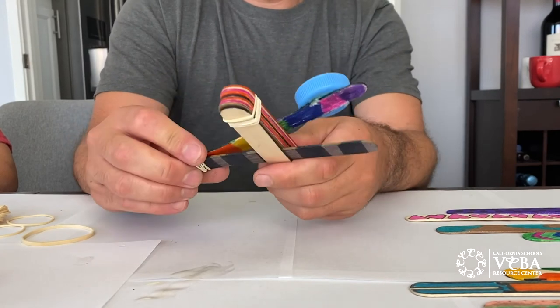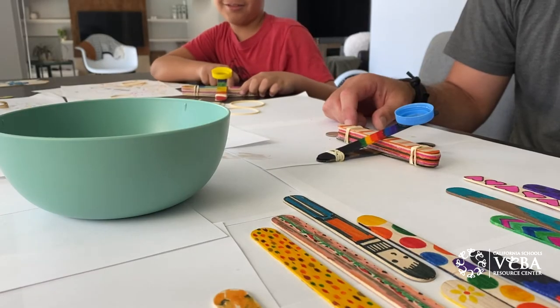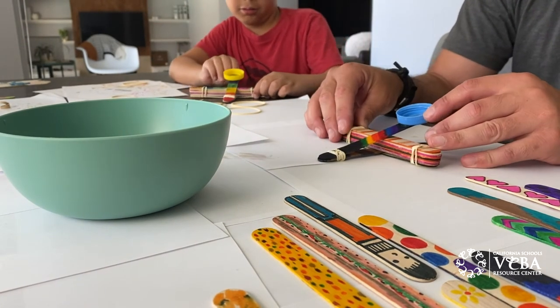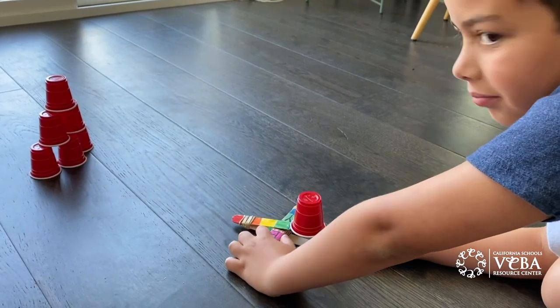There you go — you made your catapult! The best part about this craft is that you get to play with it afterwards. Try shooting baskets by launching something with your catapult, or maybe even build a tower and try knocking it down.